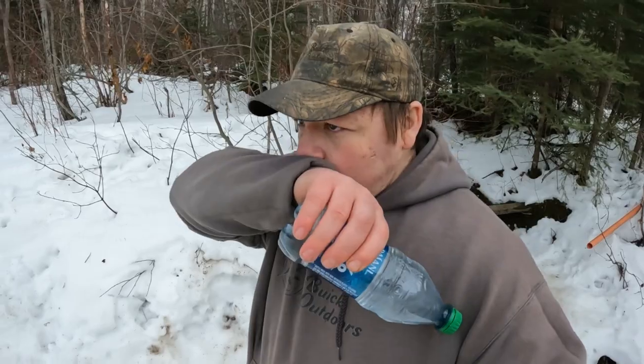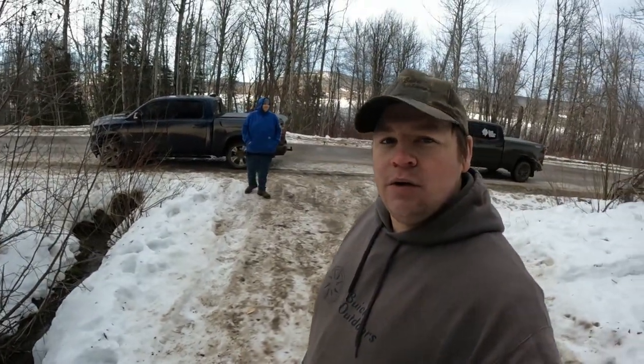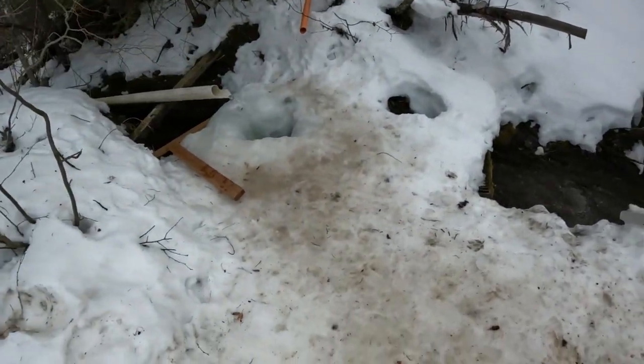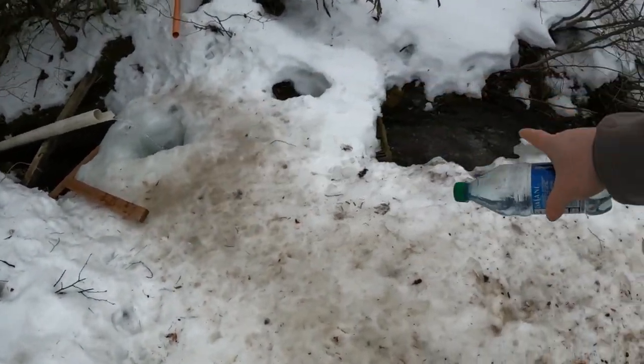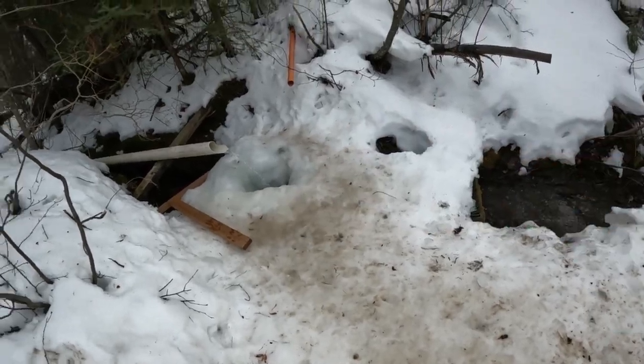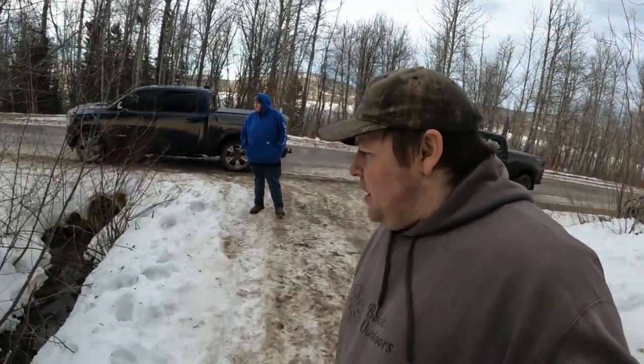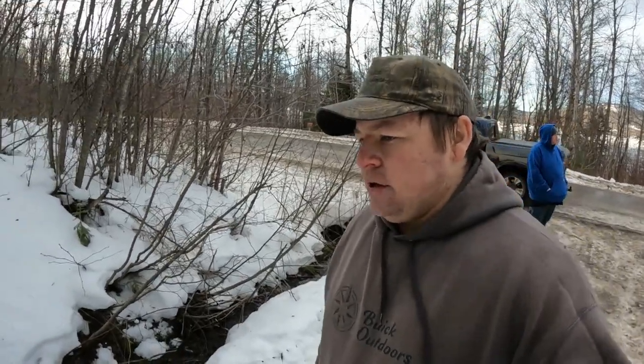The best thing about this one here is it's easy to get to — right beside a road. So anybody can come in here. In the summertime this ice is all gone and there's a nice little metal platform you can stand on. Right now it's kind of full of ice so you've got to be a little careful. I'll make sure to leave the directions down in the comments or in the description so you guys can come out here and give it a whirl.